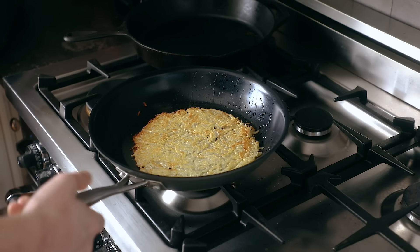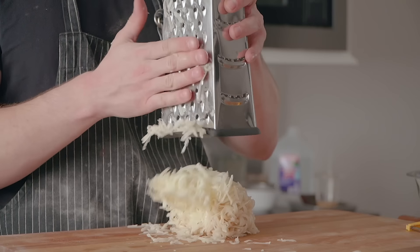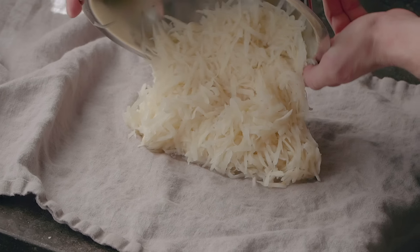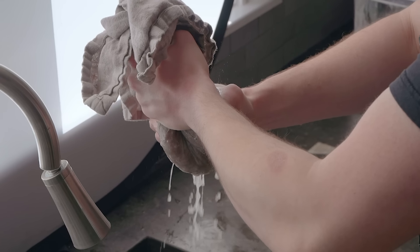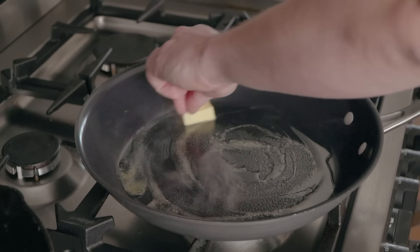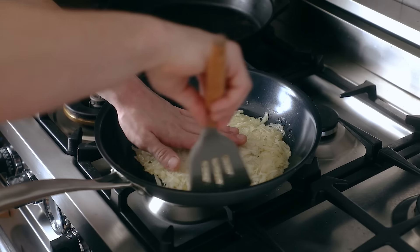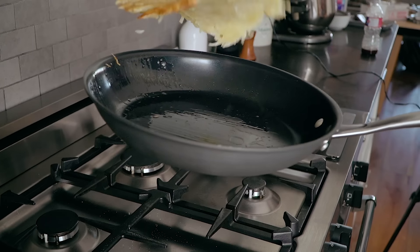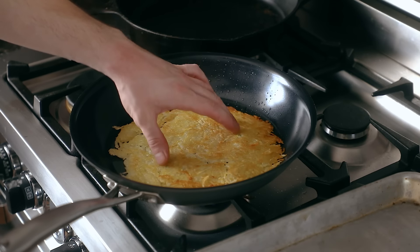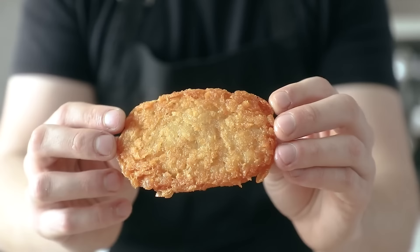If you want to take it a step further, you can also make a quick hash brown. You'll need one to two large russet potatoes peeled completely, grated on a cheese grater, given a little rinse underwater, then placed in a hand towel to wring out as much moisture as possible — you want them dry. Use a medium-sized skillet coated with enough oil to cover the bottom, heat over medium heat, and once it's hot, press in your potatoes. Cook for about three to four minutes, then flip and repeat on the other side until cooked through and crispy on both sides.